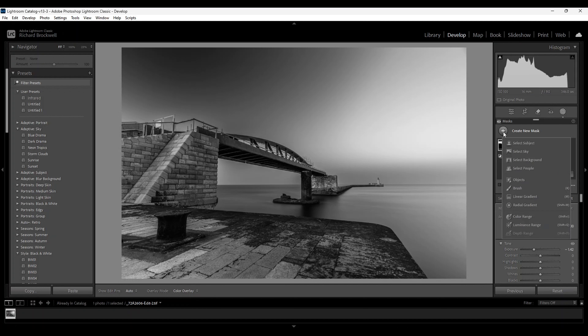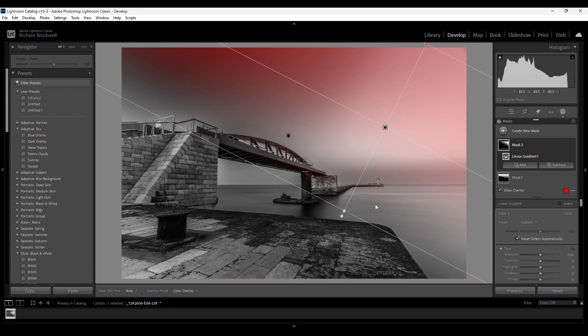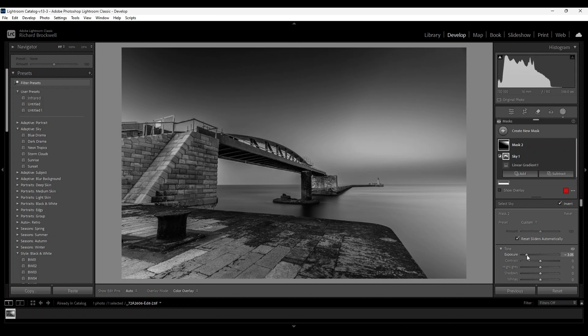I'm going to create another linear gradient, placing it again on the sky — mostly over the top right-hand corner — so we get an even sky on both sides. I'll tilt it a bit and leave it around there. Again I'll intersect this mask with the sky, and again reduce the exposure to try to match both ends evenly. That should be okay.